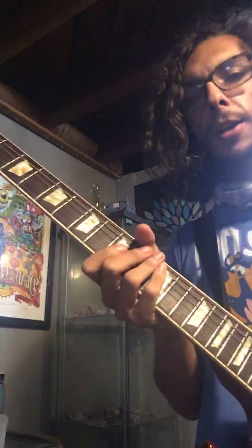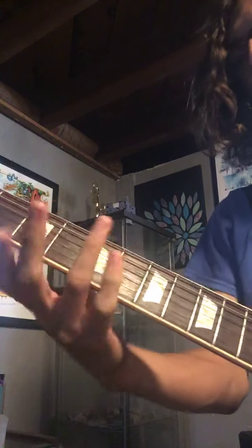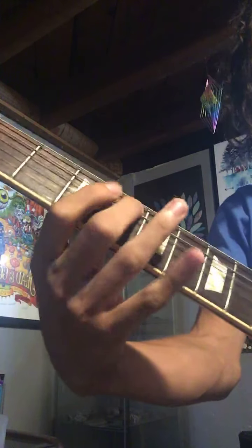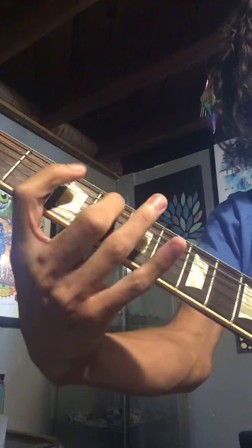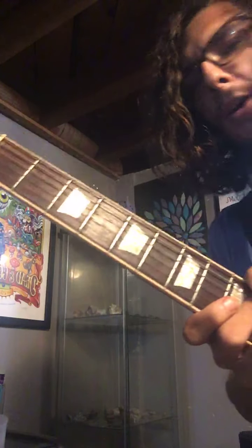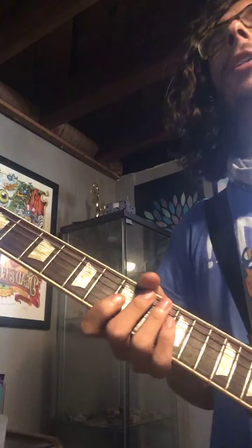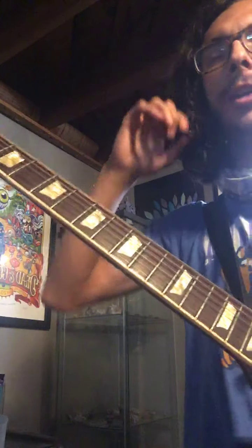Hey guys, today I wanted to go over Catfish John and show you some of the guitar parts. Obviously that first main riff right there. Sorry if I got the frame a little off — as I said in my last video, my camera is kind of stuck on portrait mode, but I'm anticipating this will be the last video like that.